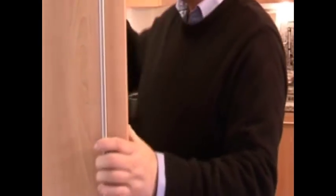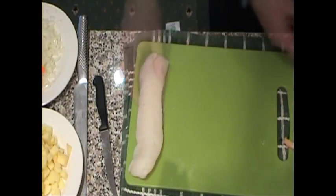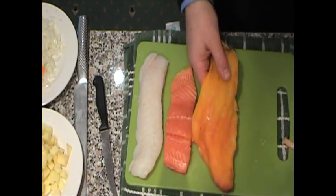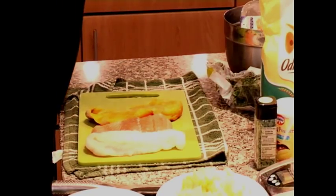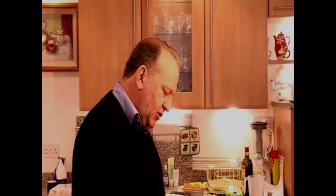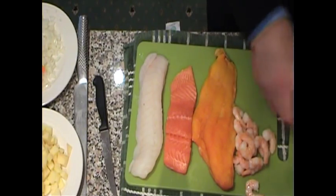Now I'm going to get my fish. Let me show you, I have some cod loin, some salmon fillet, I have some smoked haddock. The sky's the limit and you'll get people who will add prawns and they'll add mussels and they'll add oysters and they'll add this and they'll add that. I have some prawns which we're going to add and I also have some fresh mussels.